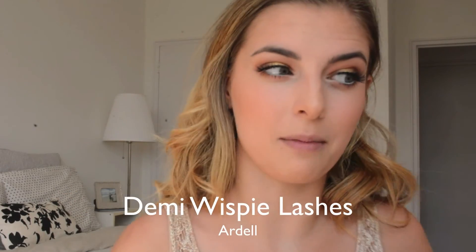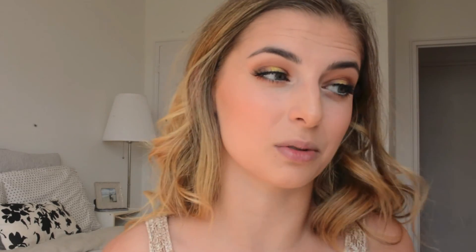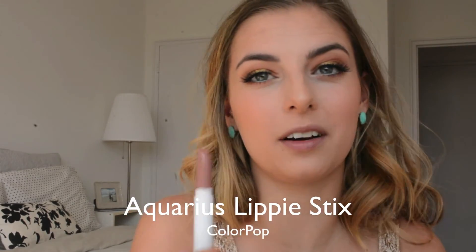My lashes and mascara are on — I used the Ardell Demi Wispies. For lips, I'm using Aquarius from ColourPop — it's one of my all-time favorite nudes, and I'm an Aquarius so I really like that. It has a shine to it which I think is perfect for summer.